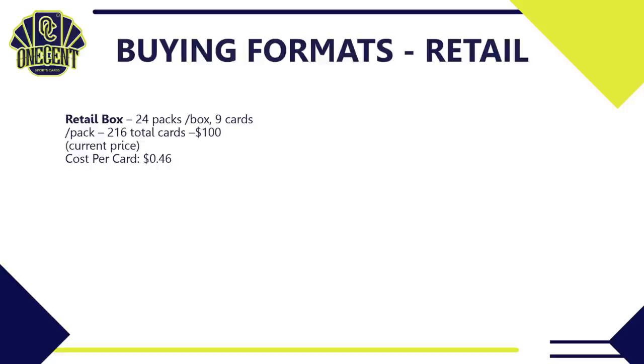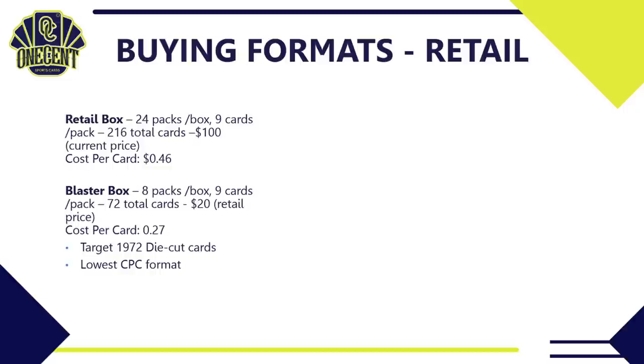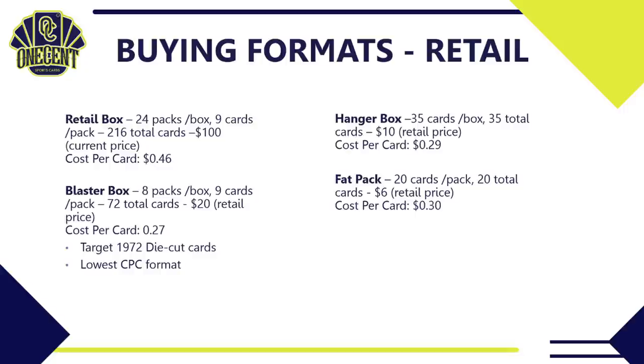For retail, a retail box is basically the same setup as a hobby box but does not guarantee an auto or relic, at about $100 — around 46 cents per card. A blaster box has eight packs of nine cards, 72 total cards, for about $20 — 27 cents per card — and in Target you can get 1972 die-cut cards with the lowest cost per card, plus a chance at a hot box. Hanger boxes are 35 cards for about $10 (29 cents/card), fat packs are 20 cards for about $6 (30 cents/card), and gravity packs are about $3 (33 cents/card).